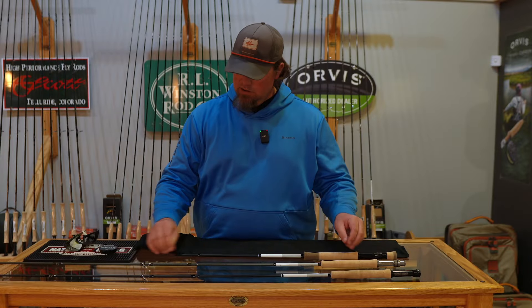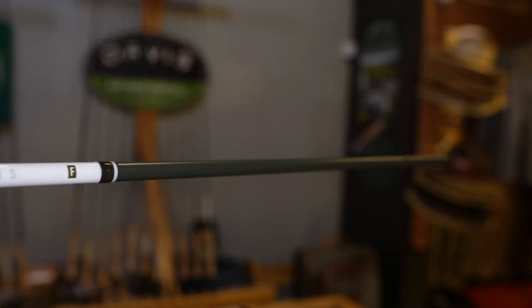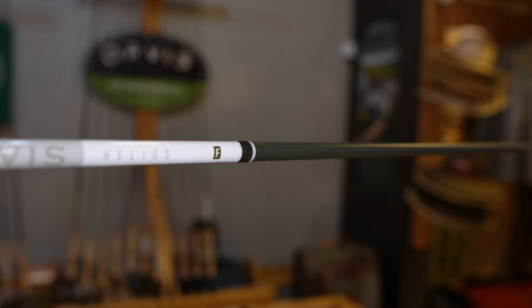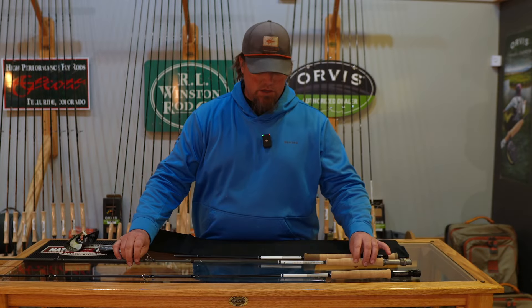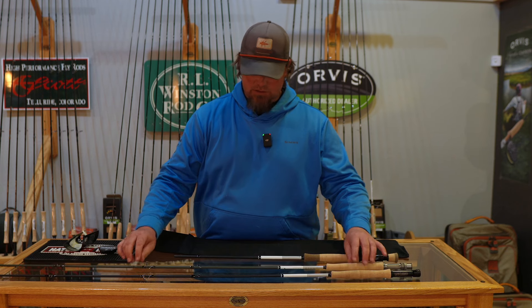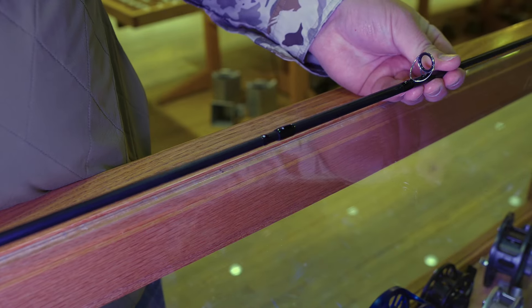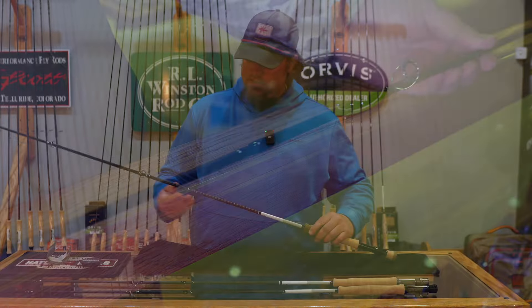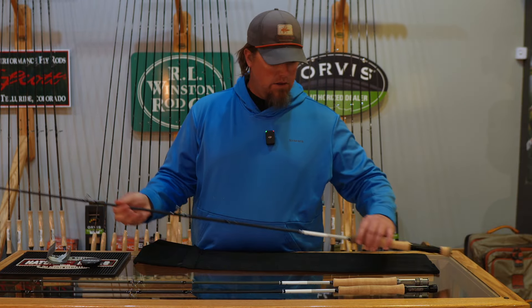The D series has a matte black finish. The F series is more of a slate greenish, like a deep olive green, also in a matte finish. Super sharp, but they are two distinctly different colors, especially when you set them side by side. Like always, they've got the really cool rod alignment dots to help you put the rod together perfectly — just line the dot on the lower side up with the dot on the upper side and you're good to go.